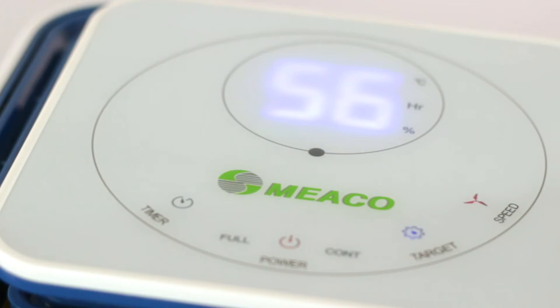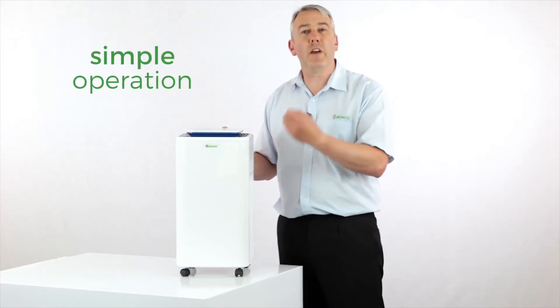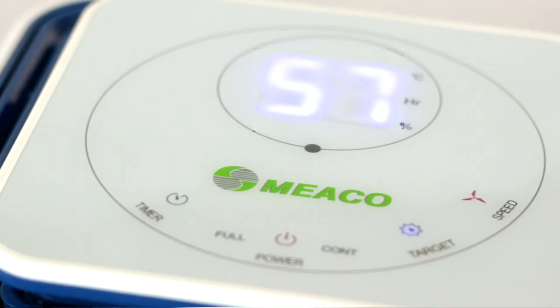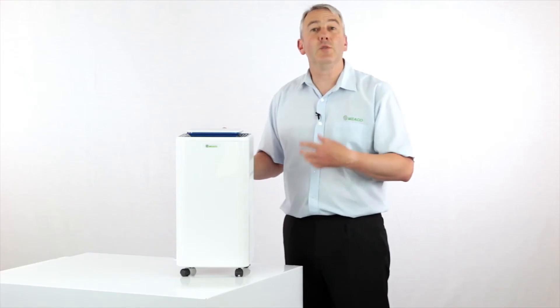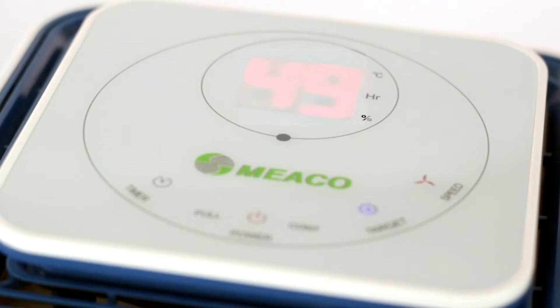The other thing that's different about this machine is the display — it's got really large digits on it, making it very easy for anyone to read. They're also color-changing, so as the relative humidity changes, the color of the display changes from red to blue to green to let you know if the conditions are okay or not.